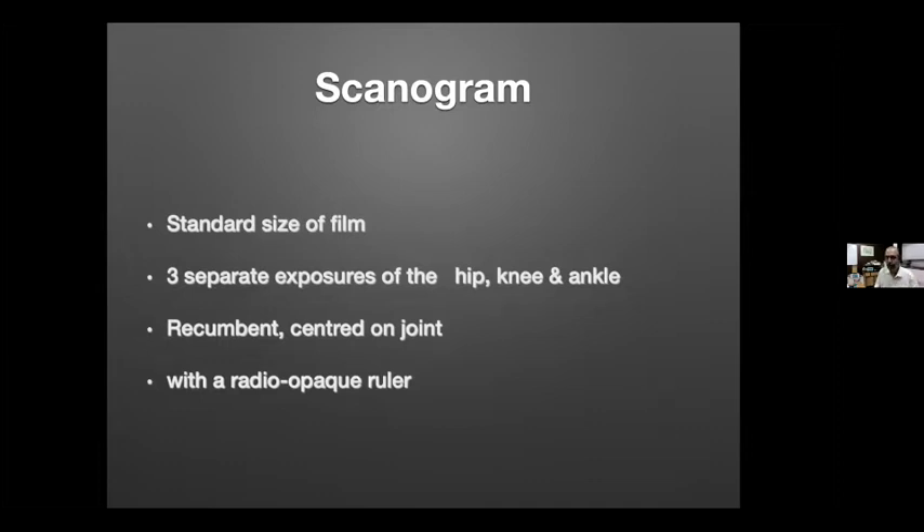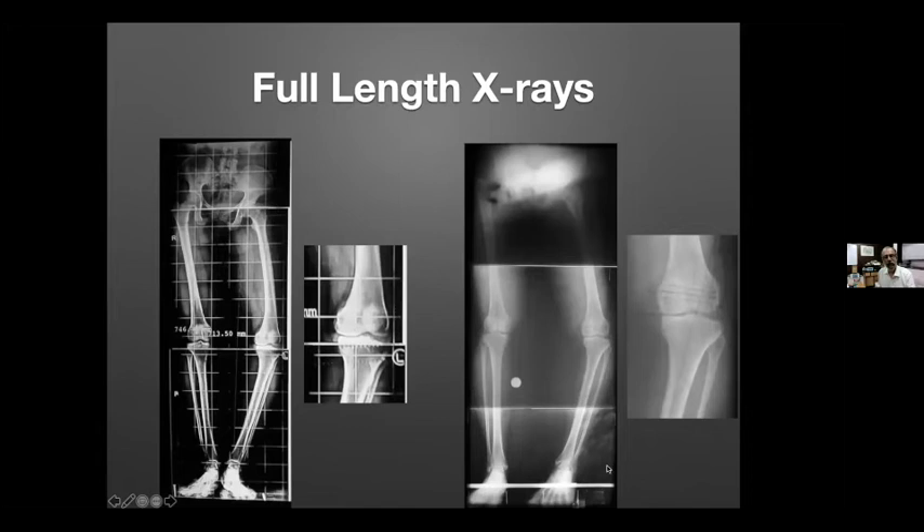In case you don't have access to a full-length X-ray — in larger cities it's never a problem — but if you want to do a workaround, you can use standard-size film with three separate exposures for the hip, knee, and ankle. This is what the conventionally known scanogram does. It is a recumbent film, so it is good for getting length but not as good for angular correction.